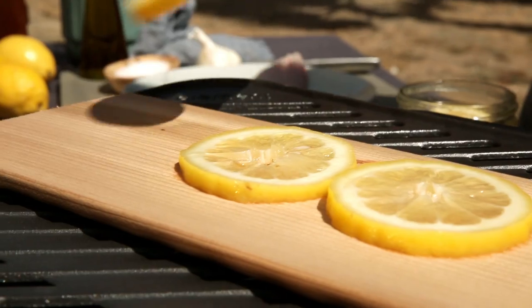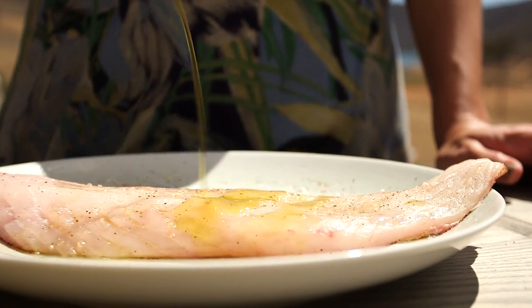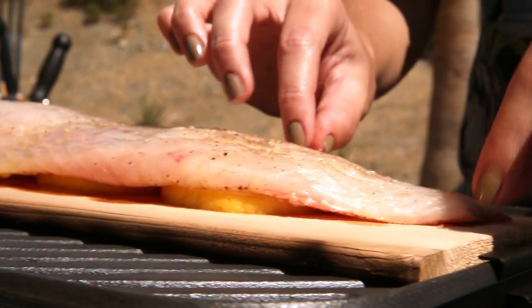I'm going to add a couple of preserved lemon slices, season my fillet with just a little salt and pepper, a little drizzle of olive oil, and then put this fillet on my preserved lemons. This should cook about 12 to 15 minutes depending on your grill.